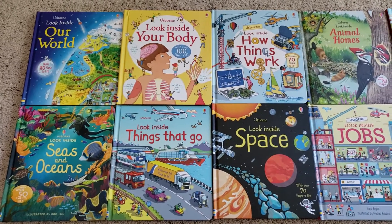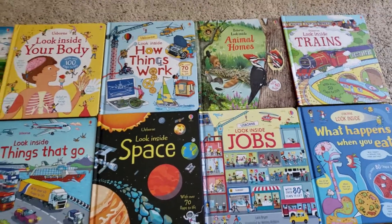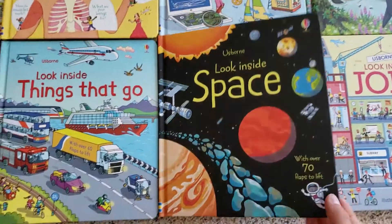The Look Inside series is one of my favorites and there are 14 books currently in the series. This is a review of 10 of them. Let's start with Look Inside Space.